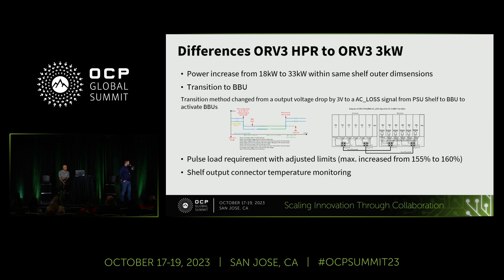The third topic is the pulse load requirement, which is adjusted to the latest load profiles of the GPUs. And our latest point is that the shelf output connector has also integrated temperature monitoring, which we are using to protect the bus bars and to regulate the fans.